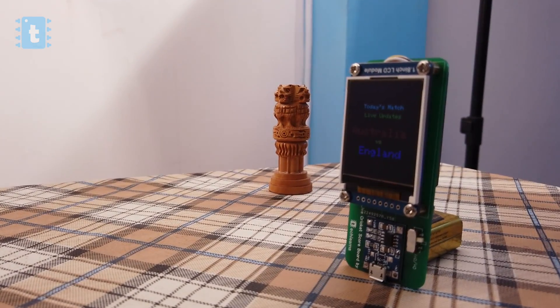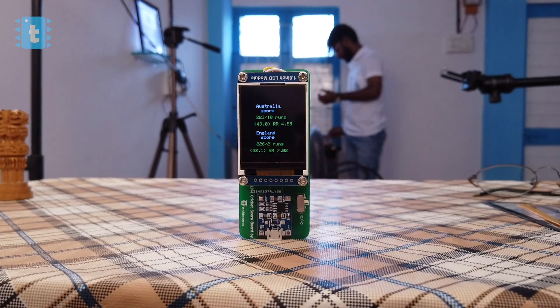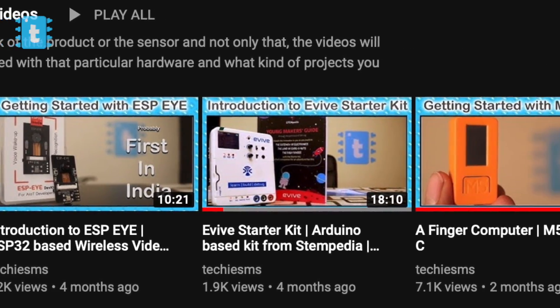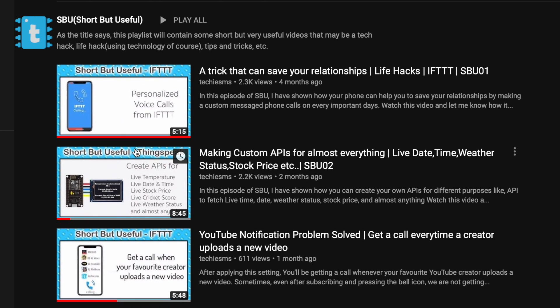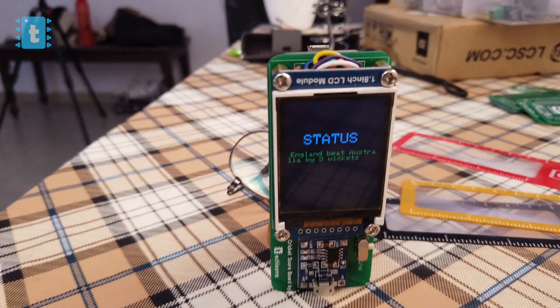Subscribe to my channel to see more amazing project tutorials. Besides projects, I also make getting-started videos on electronic components, explanatory videos on different technologies and sensors, and short but useful tips and tricks. Stay tuned for my next video — explore, learn, and share with me, Techie SMS.